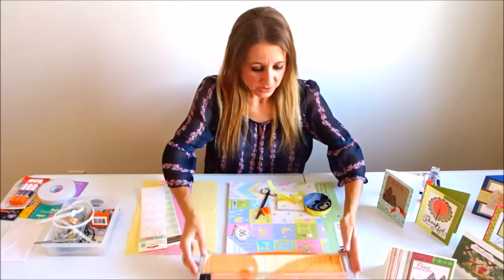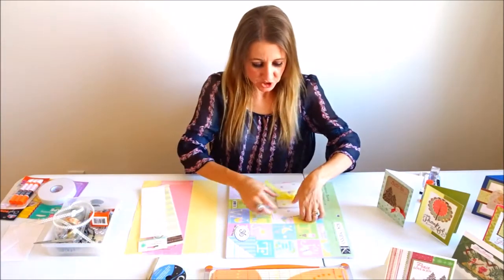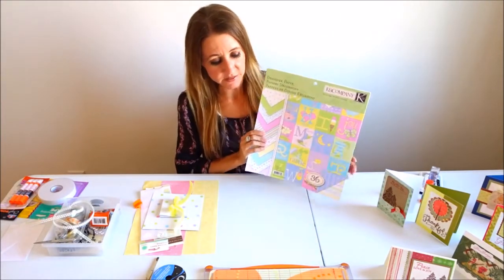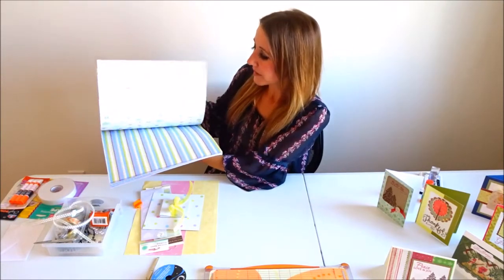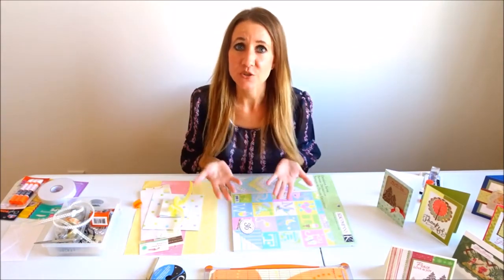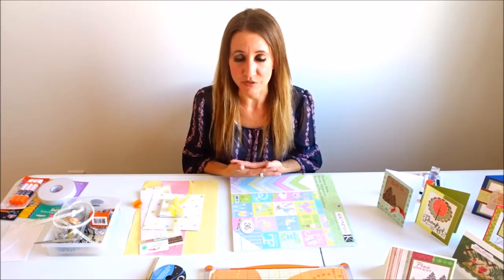Today I'm going to be using K&C paper, which I use a lot. This is actually one of my favorite papers. One of the reasons I like it so much is it is two-sided. I love two-sided paper. There are multiple reasons that I like two-sided — one of which is for today's project, two-sided paper is necessary because I want both sides of my project to look nice and be finished.